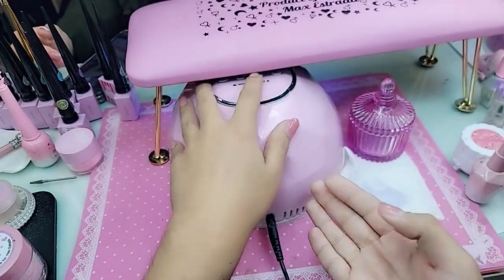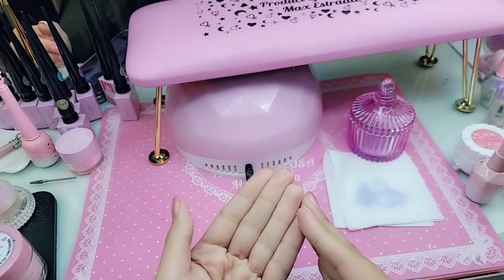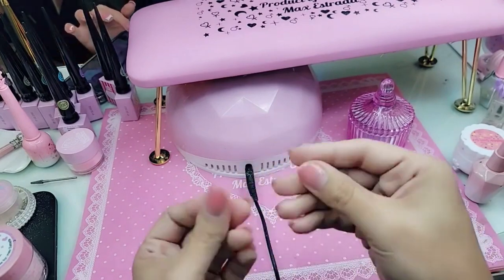Go ahead and do 30 seconds for me, upside down. What I did right now is I put a coat of wonder gel, and that is going to seal any bubblegum gel on the inside and also make the inside of the nail stain resistant. So that way if any dirt gets underneath the nail, she just washes it and it comes right off.